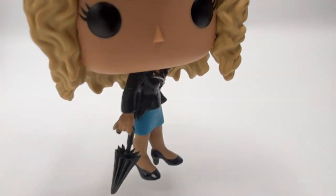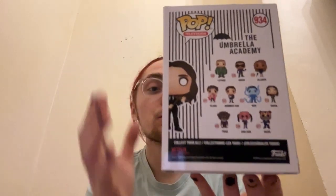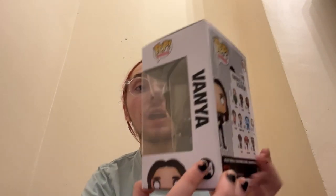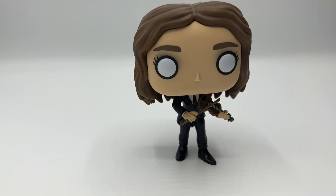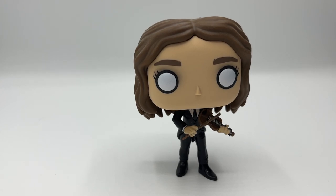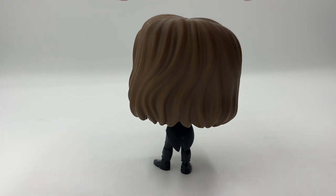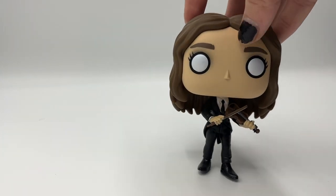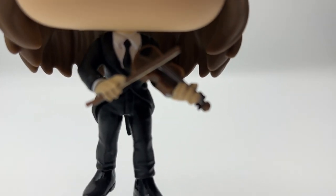Next up we have Vanya, who is number seven. Here she is in her box. All these boxes are pretty detailed — I love them, and even on the inside the boxes have little quotes. Vanya's quote is 'I'm first chair.' You can see she's got a violin in her hand and her tuxedo on. It's a pretty cool pop and I really love it. Let me just spin her around so you can see the back of the pop.